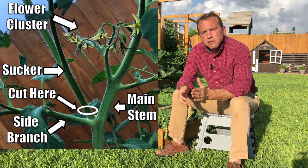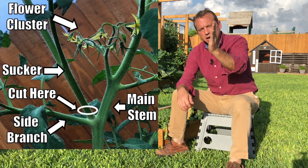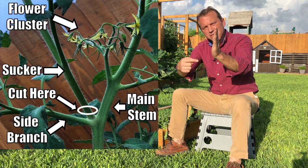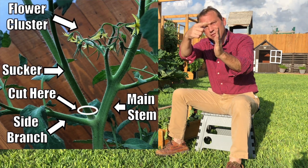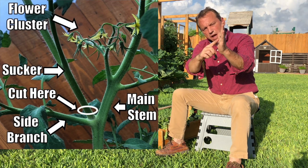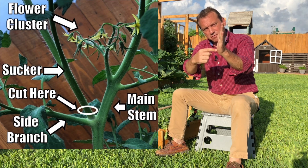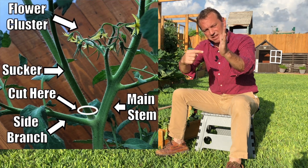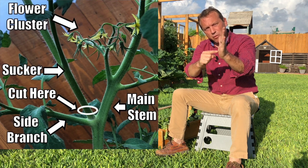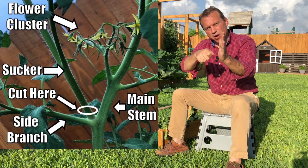An indeterminate tomato plant has a main stem growing up, and out of that main stem there'll be side branches coming out. Above that side branch there'll be flower clusters. In between where the main stem and the side branch meet, coming out at a 45 degree angle, will be what we call a sucker — and the sucker is what we want to trim off.